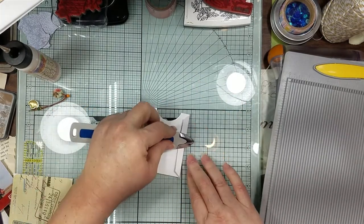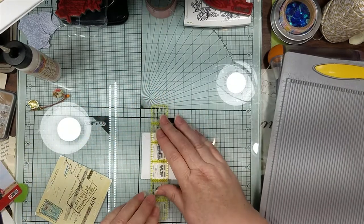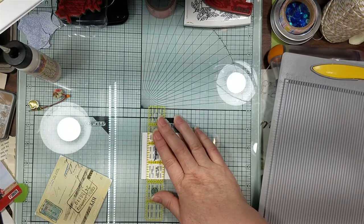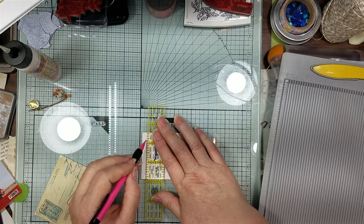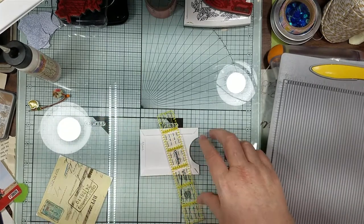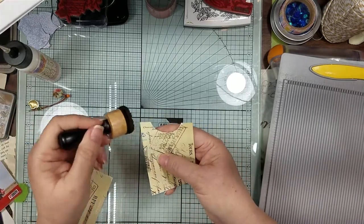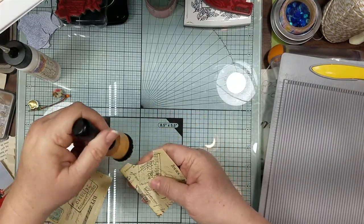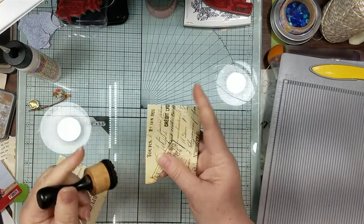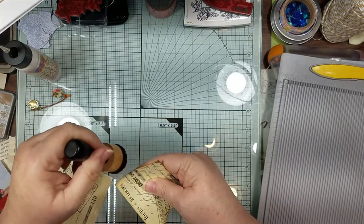Most of the time I throw the scraps on the floor and sweep them up - it's just so much easier. I always have a bin sitting on my trash can so the mouth isn't all the way open, so I just throw it on the floor and sweep it up. Let's ink around here.